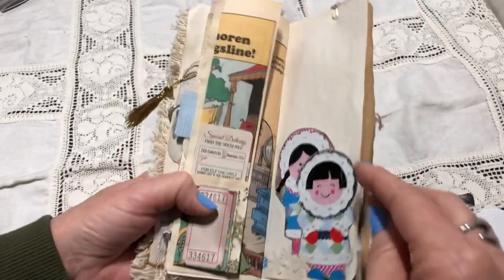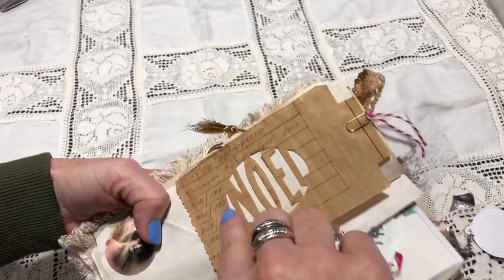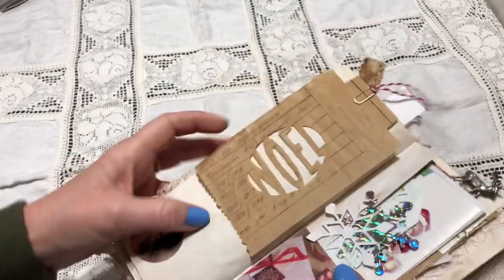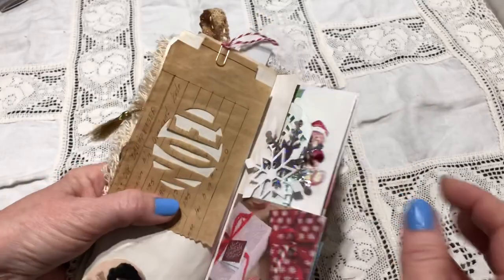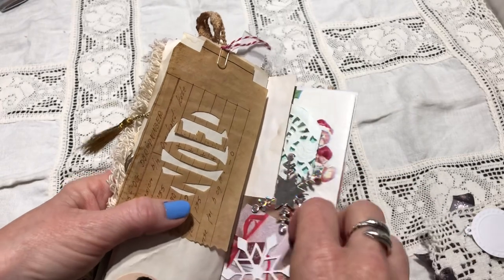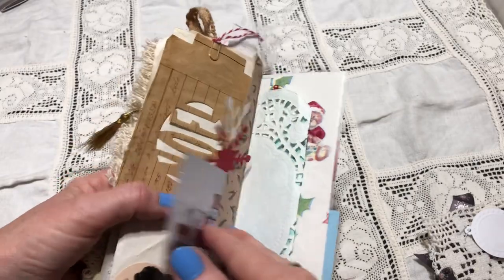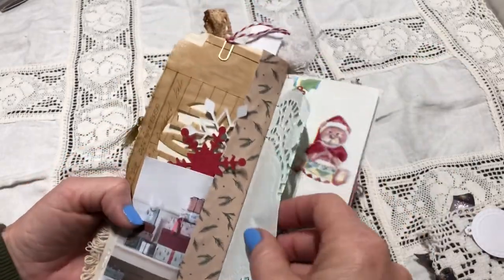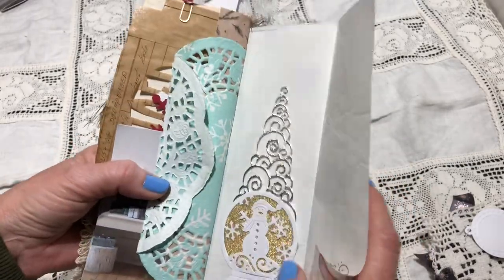Some snowflakes. I have this Tim Holtz die. This is also from a very old architectural paper. Some stickers — I just put them behind here so they are loose, so you can use them for journaling or decorating. And here another doily. The other side — wrapping paper. And a little bit more stamping. Die cuts — and this is loose, it's so pretty. Christmas tree, and lots of space for journaling inside here.